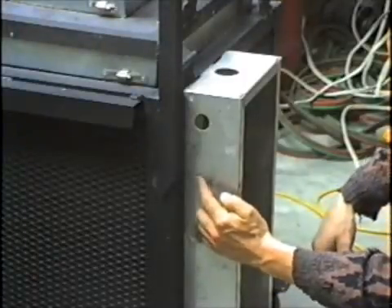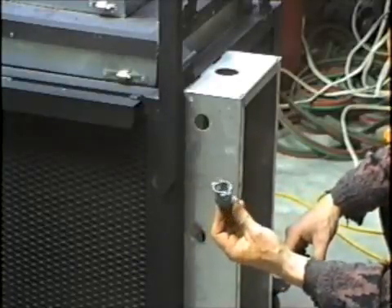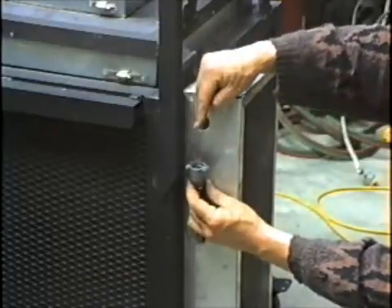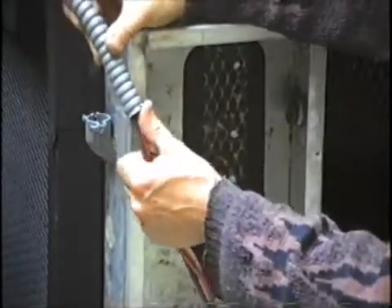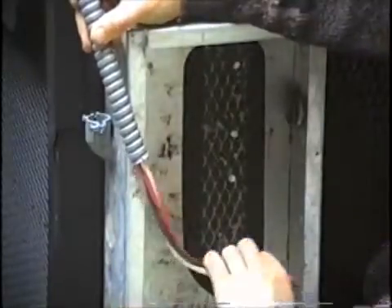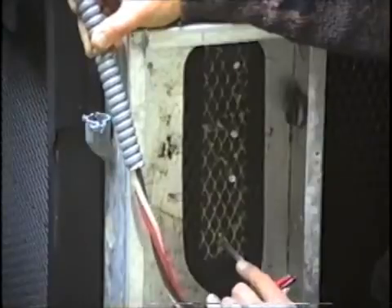I'm going to pop out this half-inch knockout here and put in this 90-degree angled flexible conduit connector, and that'll receive the wire from the control box. The amount of wire I'm leaving down in the furnace box is enough to get from the connector comfortably down to the bottom element connection.